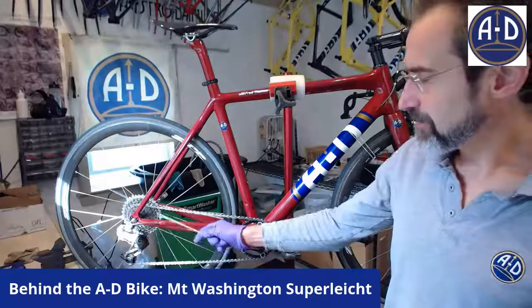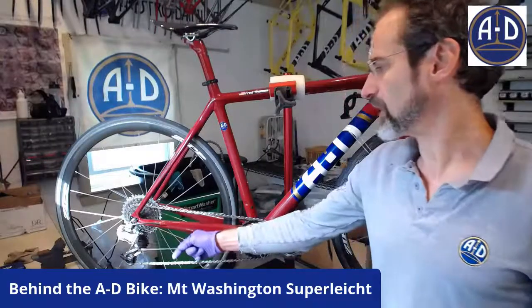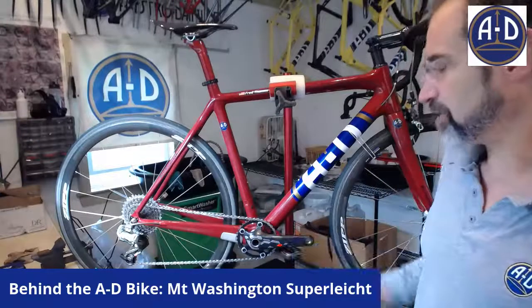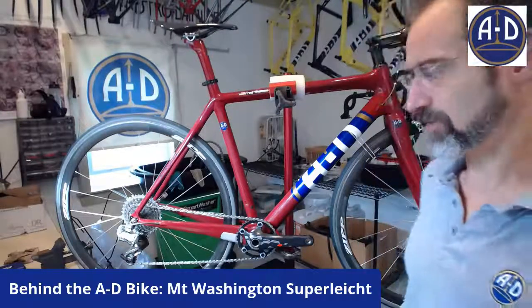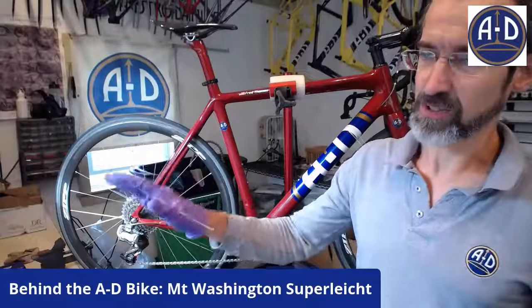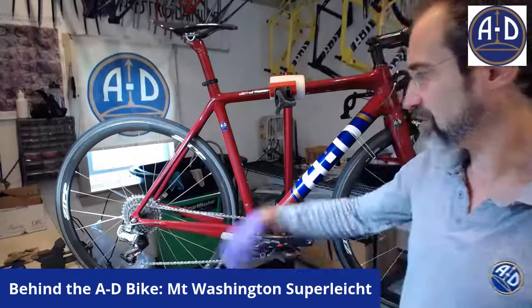Then I found a medium cage rear derailleur — SRAM Red, or possibly SRAM XX, maybe a mountain rear derailleur — that can accommodate a 36-tooth ring in the back. The cassette is an 11-36, and it's a 34 up front, so it's less than one-to-one. I went into this thinking I wouldn't need that 34-36, but within the first mile I was in the 36. The first section is pretty steep and then it mellows a little, but for the whole event the only time I was in the 17 was at the start — after that it was everything below that.